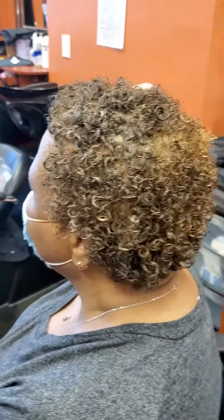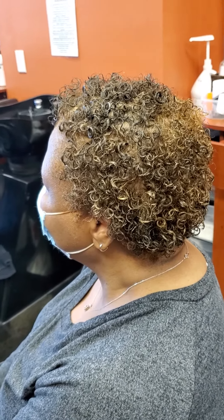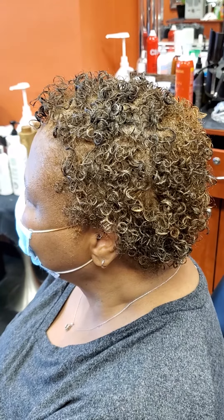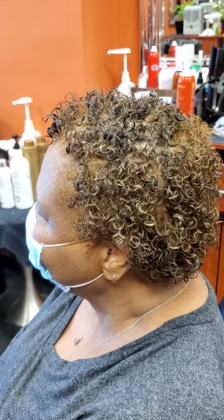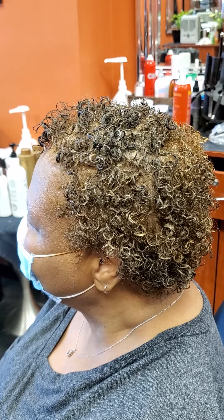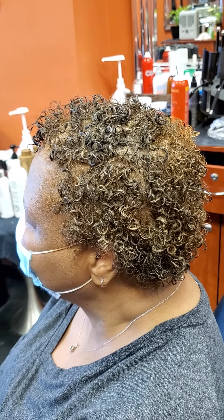Ladies and gentlemen, this is video three — I posted one and two, and now this is three. This is the young lady I was telling you about regarding color. She was salt and pepper, and I was telling you: don't do permanent color. If you get a curly perm every three months, you can't do permanent color every two or three months because it's going to overlap.